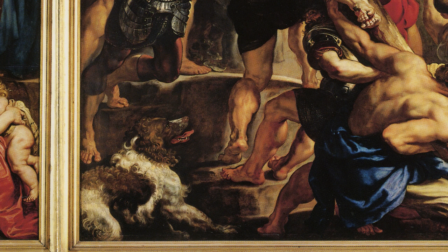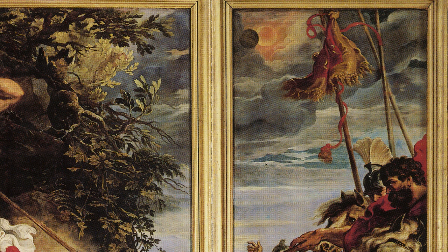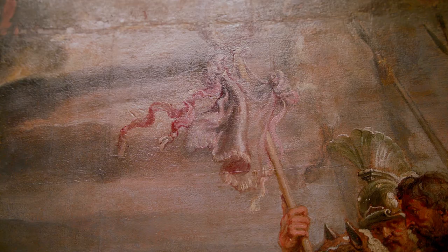You see in this painting that the dog is positioned here. There's a lot of tree foliage in the sky. The decoration on the standard is different than the one that we see here. It's one of the most beautiful passages in the painting — the ribbons flowing here are really lovely. You can almost feel the breeze.